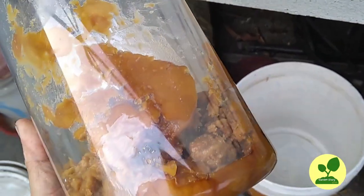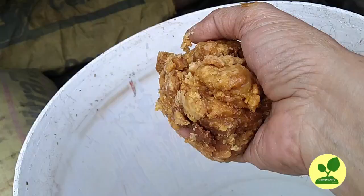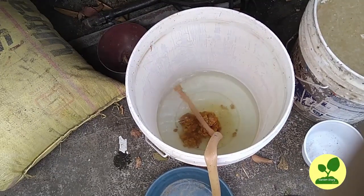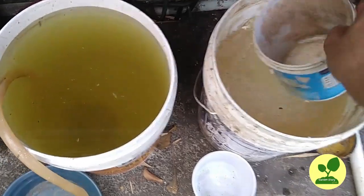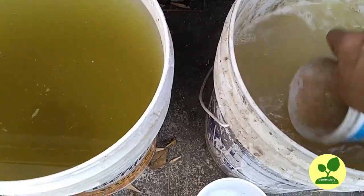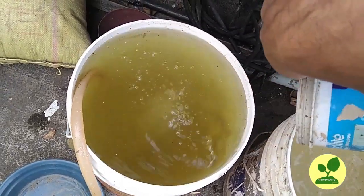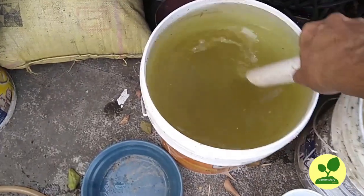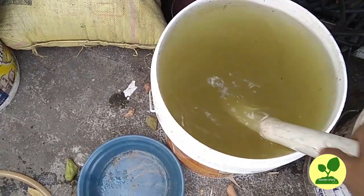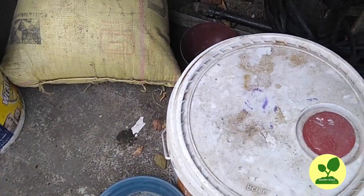I will take jaggery for that. You can buy jaggery from your local market — buy the cheapest one. Use 200 grams of jaggery for 20 liters of water. I am filling the bucket with water. I will add one liter of my waste decomposer solution to it. I will stir it every day once and just put a lid on it — not tightly, so that air can circulate.